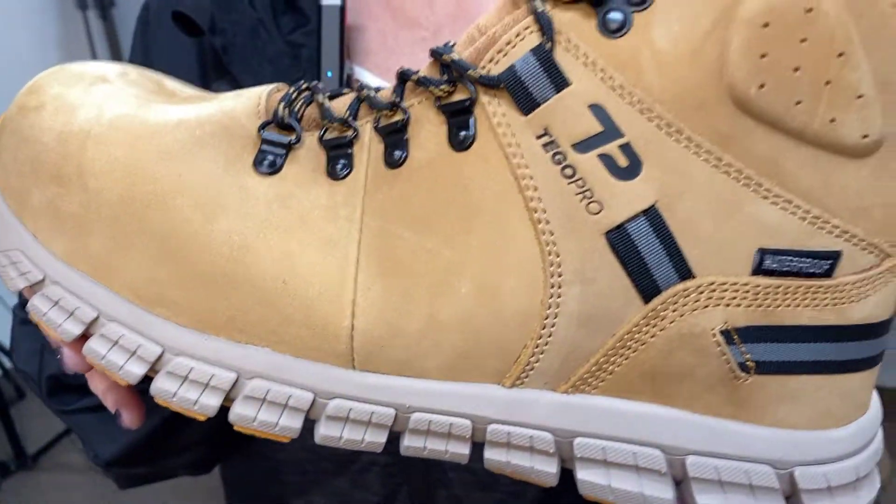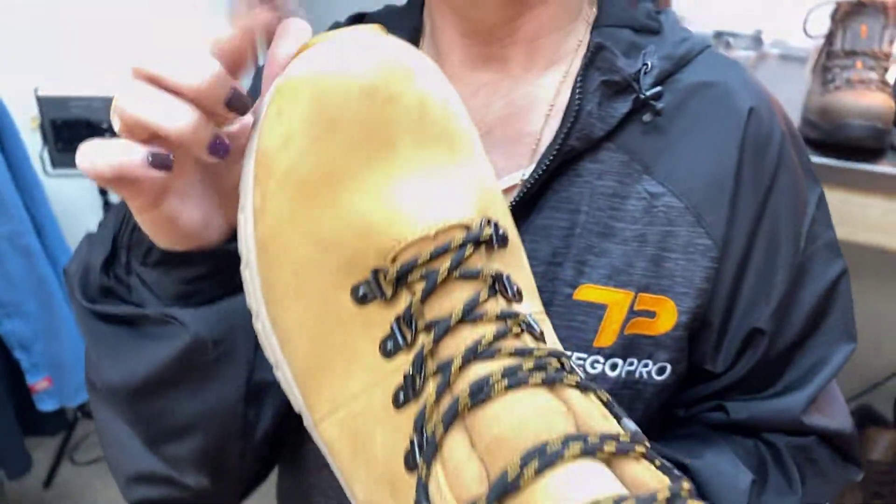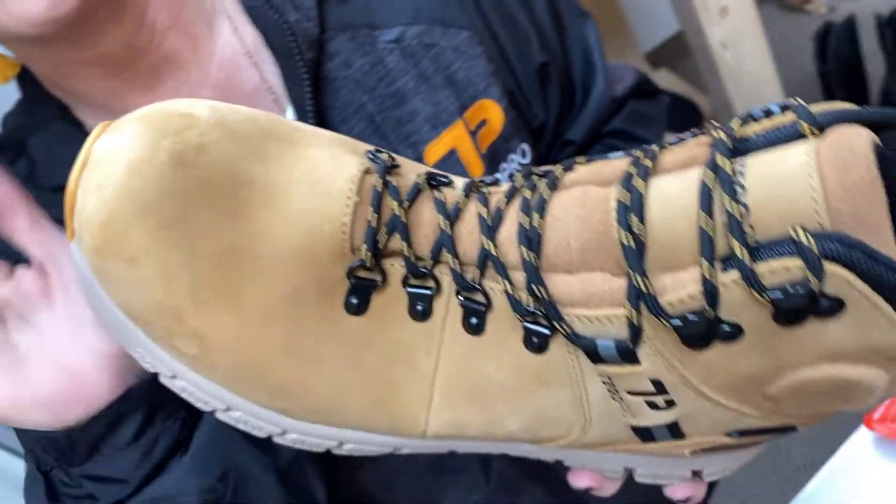The Tigger Pro Marley is a 6-inch boot in wheat color with a composite toe, so this toe is going to be lighter than a traditional steel toe.